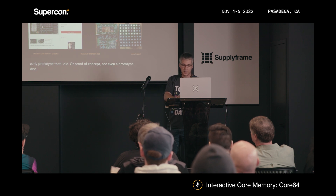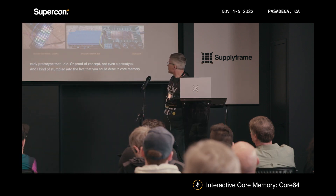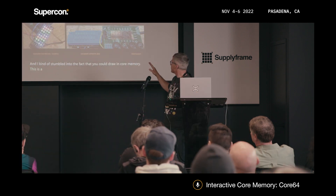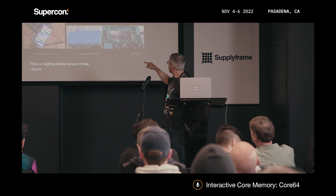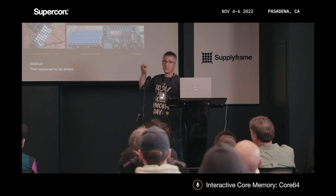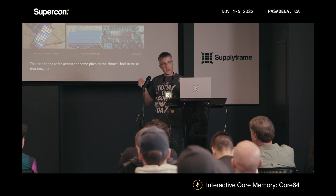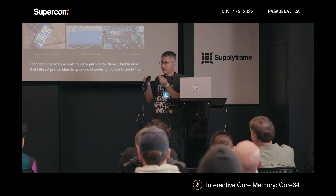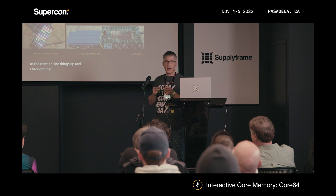I kind of stumbled into the fact that you could draw in core memory. This is a slightly more refined version of that. I found a feather wing from Adafruit that happened to be almost the same pitch as the cores. I had to make a little 3D-printed blue thing to light-guide up to the cores and line things up. I brought that to share at the Hackaday after-2019 Maker Faire.